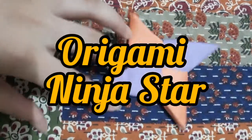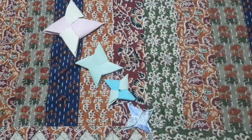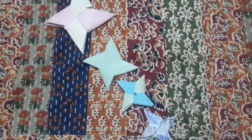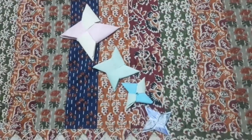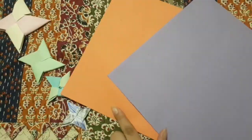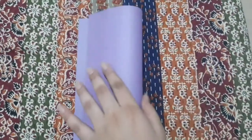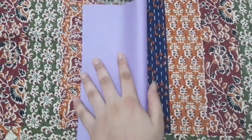Hey guys, welcome to my channel! Today I will be making an origami ninja star, so let's get started. The materials you need are two sheets of paper which are cut in a square. Fold your square into half to make a crease line.